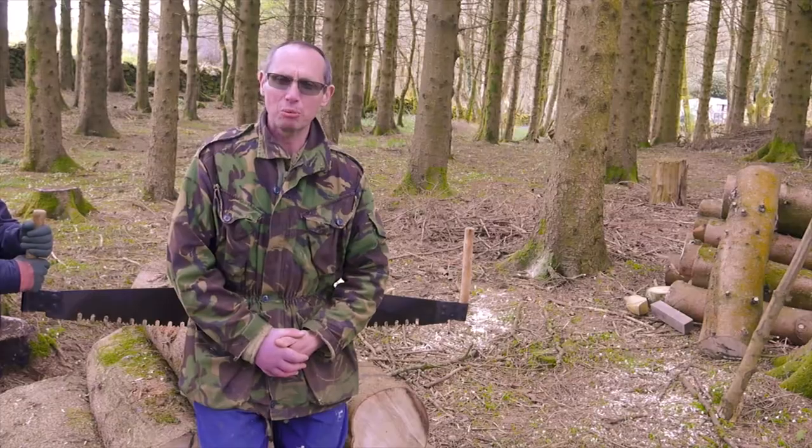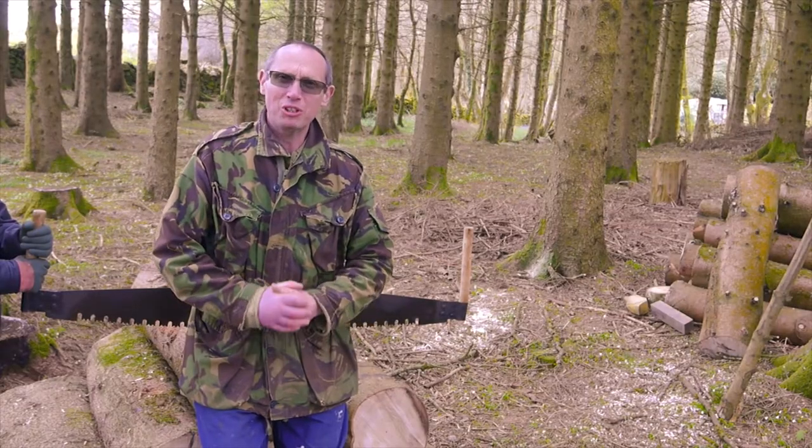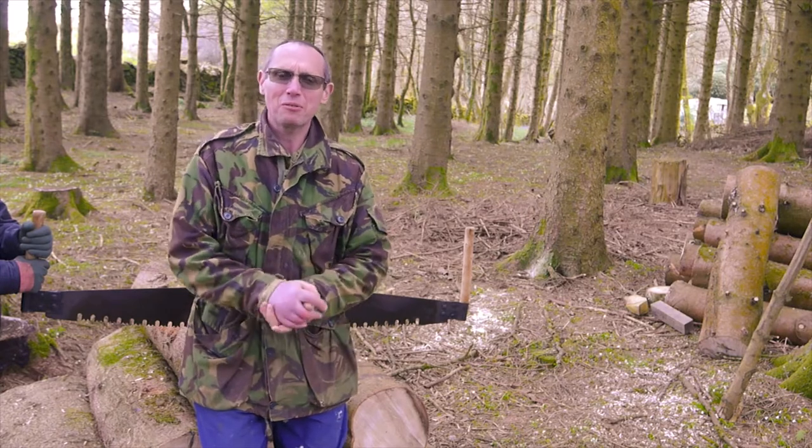We're all set up. I'm going to get in position and we're going to give it a go.